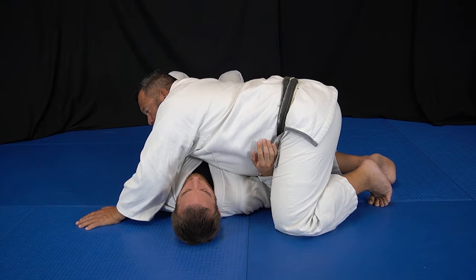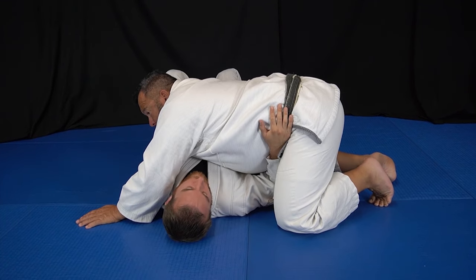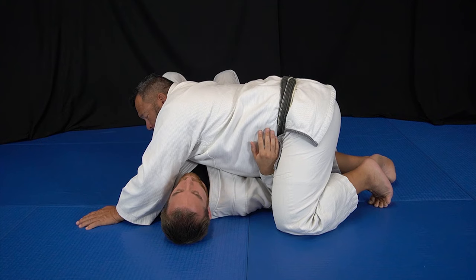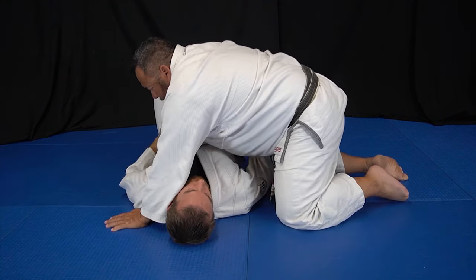The biggest problem I have is if this hand is on my hip — now this hand's in my way. So I need to find a way to get this hand from this side of my hip to the other side of my hip.